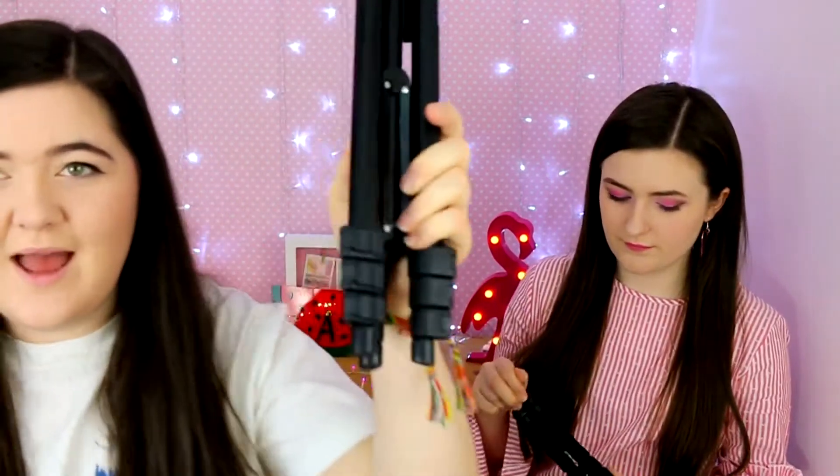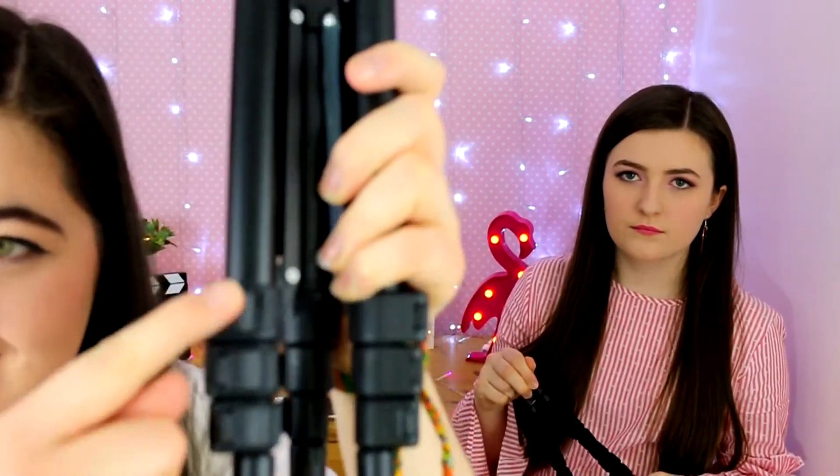We purchased another tripod on Amazon because we thought it would be taller. The old one has two clip sections but this one has three, so I thought it would be extra tall — but it's literally tiny, just this height. So this one is just a backup tripod.